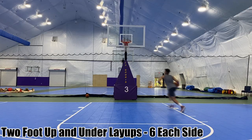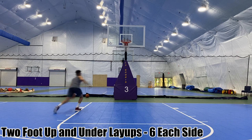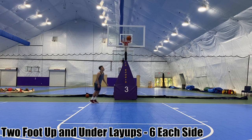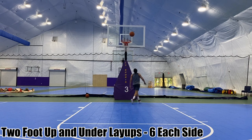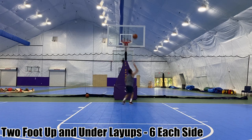Now we're getting into our up and under layup series, starting off two feet. Going with your outside foot then your inside foot, you show the ball high in the air, then reach around under and finish on the opposite side of the basket. On the right side: step right, left, go up, show the ball on the right side, finish on the left. On the left side, switch it — go left, right, show the ball with your left hand on the left side, finish on the other side with the right.